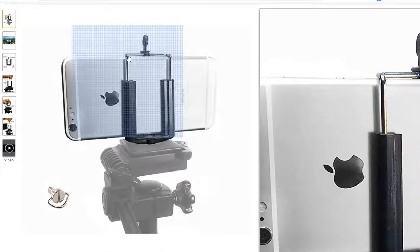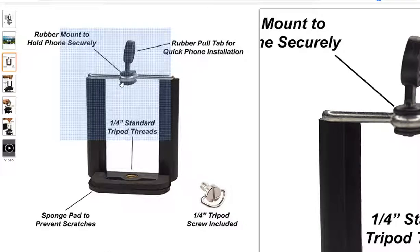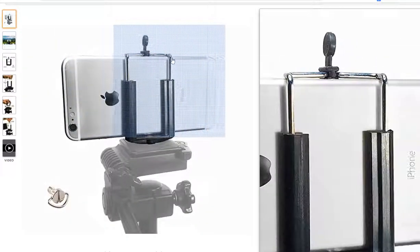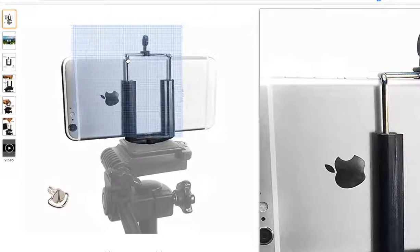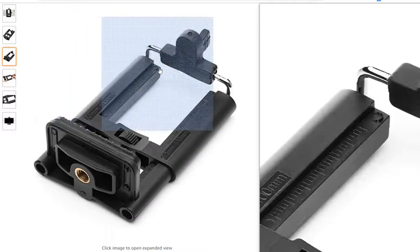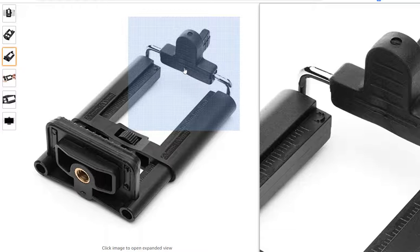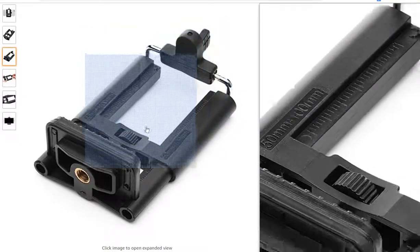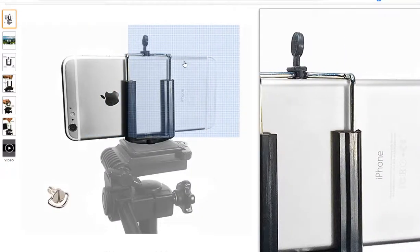The second and more important issue: on top of the DA Voice you can see unprotected metal. They claim it has a rubber mount, and yes it has one, but it doesn't go all the way to the back — it's actually the metal holding the phone, not the rubber pad. On the LOHA, the rubber goes all the way to the back, so the phone is fully protected. There's soft plastic pushing on the phone, not metal. With the DA Voice, if you have a narrow phone without a case, it's metal on metal, which will scratch your phone.